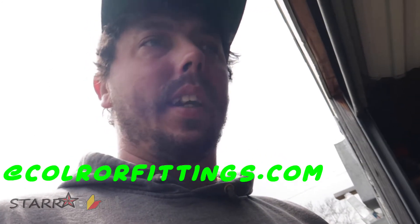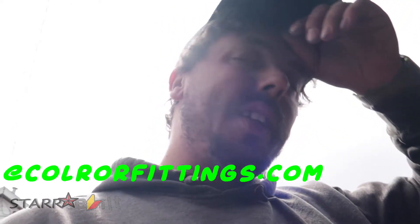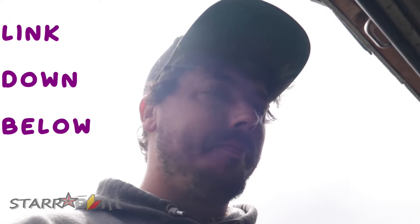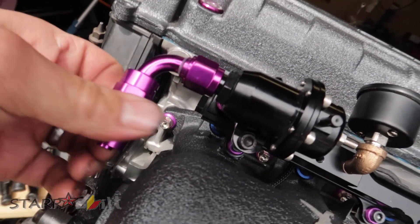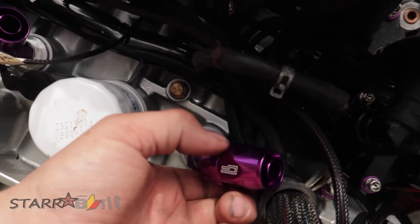I'm going to leave a link down below for ColorFittings.com — the guy's not getting enough recognition. He does pretty good quality parts and he's a good guy over there, Joseph. Go give it a like, follow his YouTube channel, like him on Instagram. His fittings are really nice, really good quality machine work. He only has like 24 subs — let's get that up there. See you next time, peace.